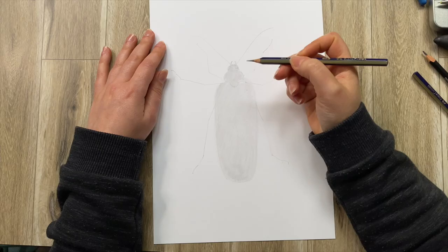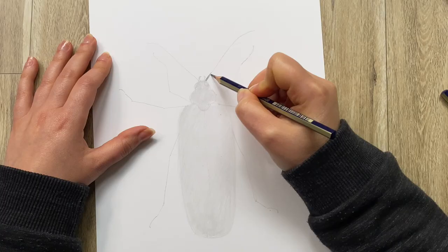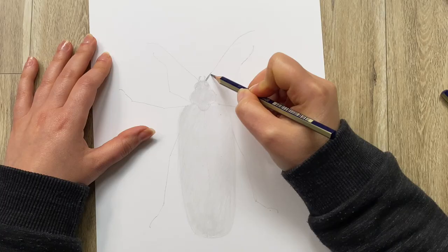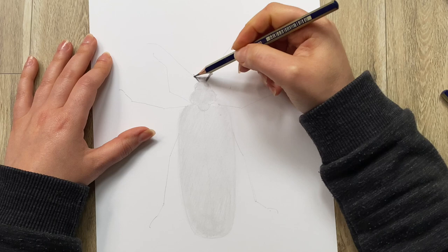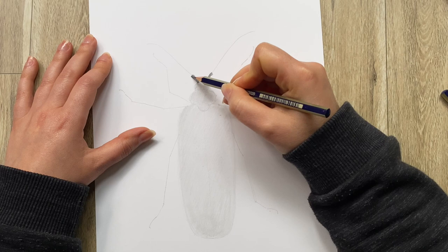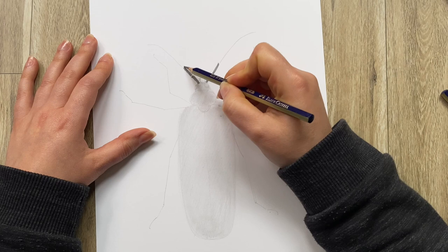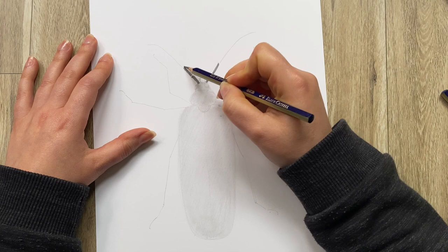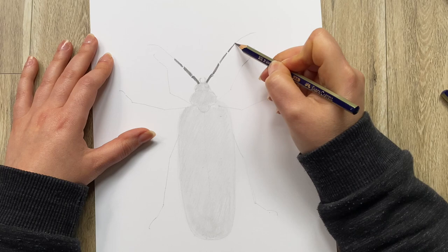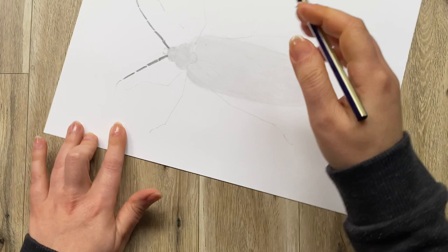Next, with the same pencil, we can get into more detail. If we look closely at the antennae, we'll see they are made up of different segments. If you work on both antennae at the same time, you're more likely to do them in a similar way — adding a little section to one side and then the other will keep both sides balanced. You can turn your paper around if you need to make things more comfortable.